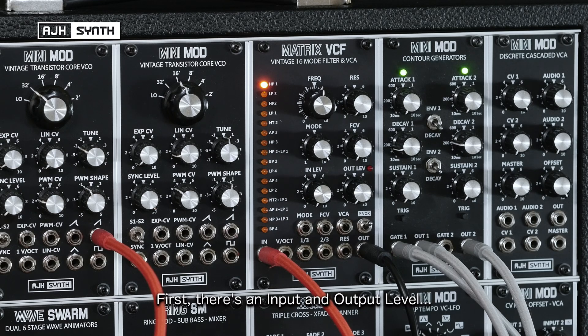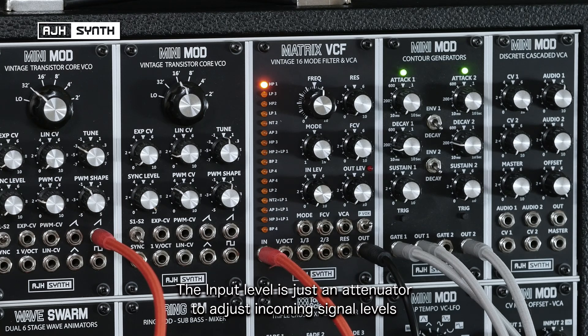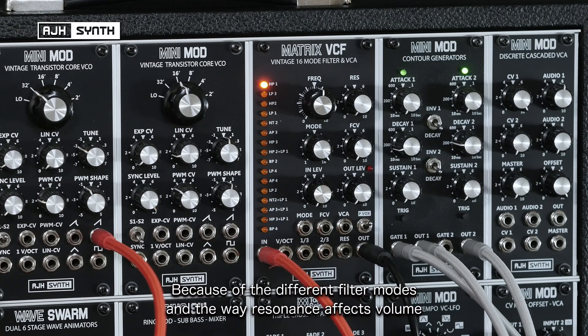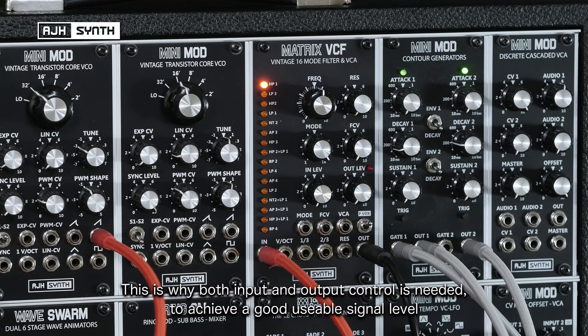There's an input and output level. The output is actually a VCA, so it can be controlled by CV. The input level is intended more as an attenuator, just to adjust incoming signal levels. Because of the different filter modes, the way in which resonance affects the volume of the filter, and the optional Polyvox distortion circuit, the signal levels can vary wildly. This is why there's a need for both input and output level, in order to achieve a good usable signal level.